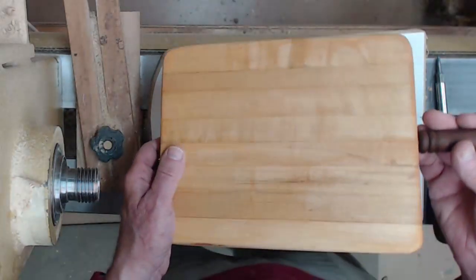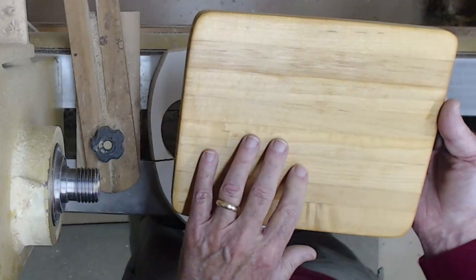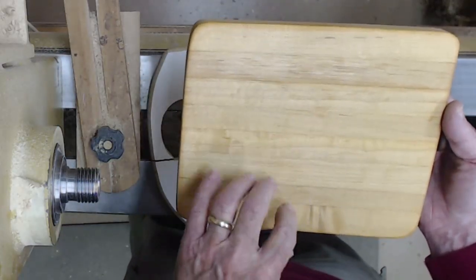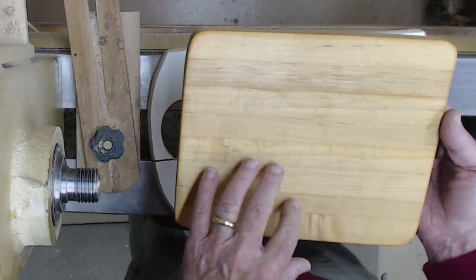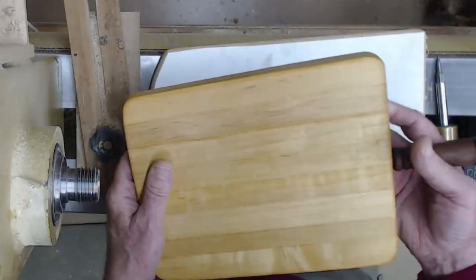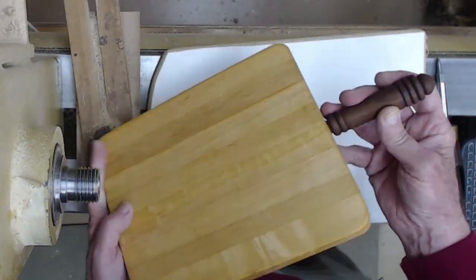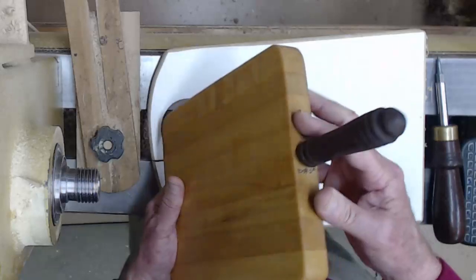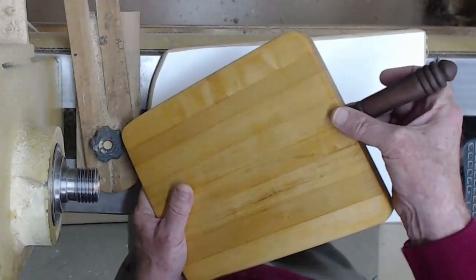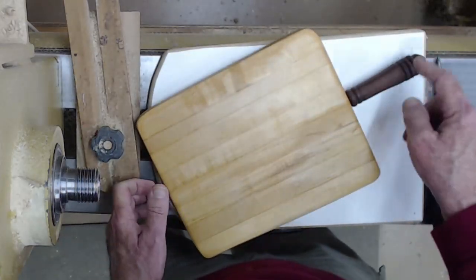A cutting board is an easy project. This one — I had this wood already given to me, already cut in layers of maple. I've got a video on that. All I had to do was add a walnut handle, which kicked it up a notch. Make sure the handle is not as thick as the cutting board so when it lays down flat it will rest on the board and not on the handle.